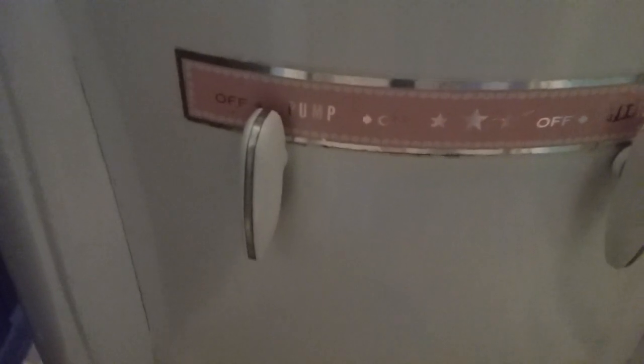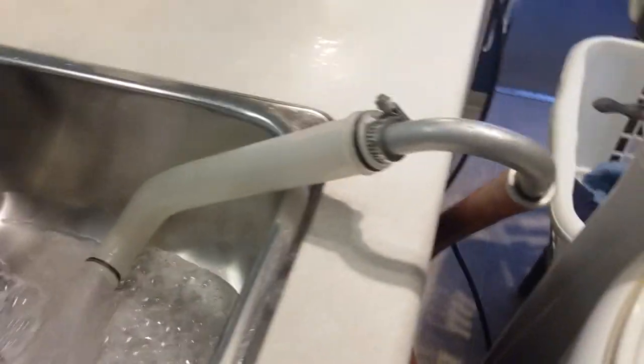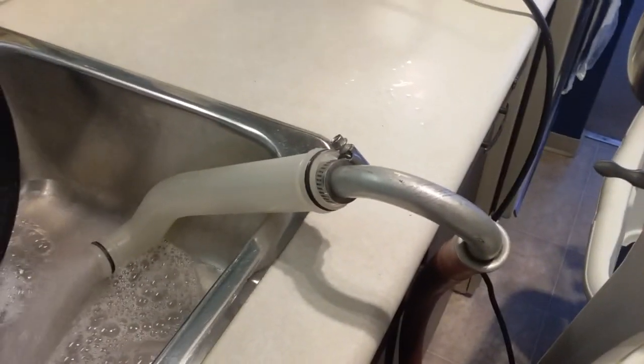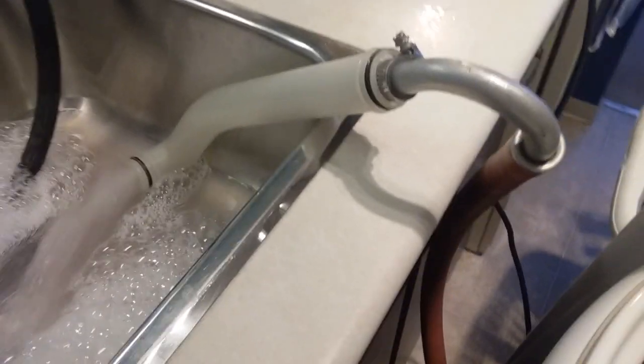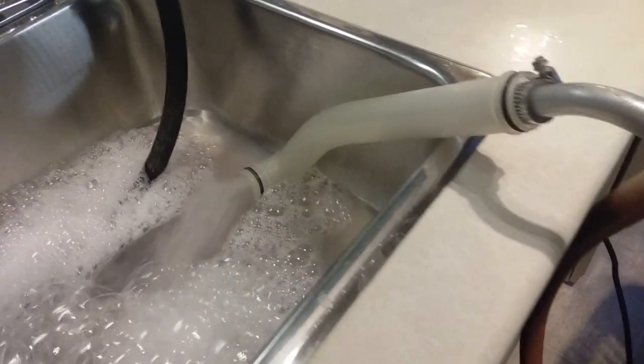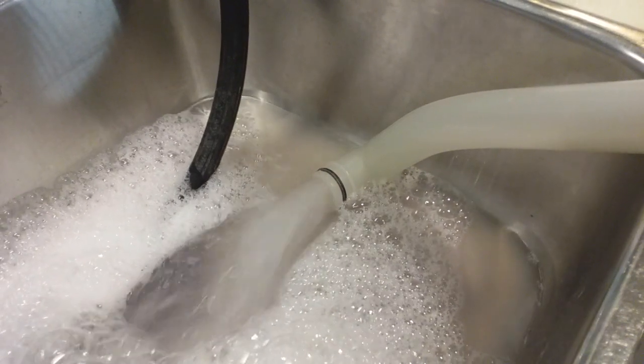I'll turn the pump on and you can see just exactly how powerful this one is. There's the pump handle. I've got a plastic pipe attached because the gooseneck doesn't actually fit properly over this counter, so this way it doesn't risk popping out of the sink. You can see it's a good flow, and the pump's fairly quiet.